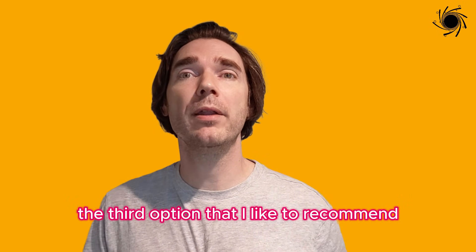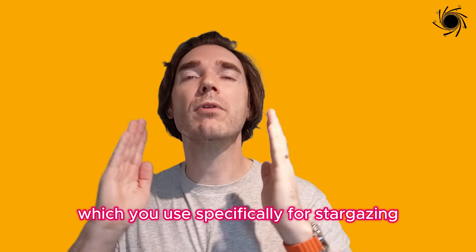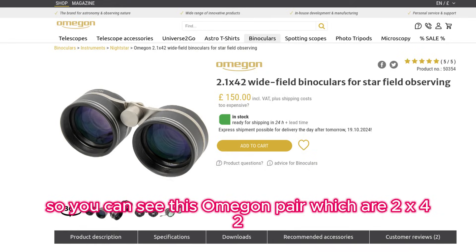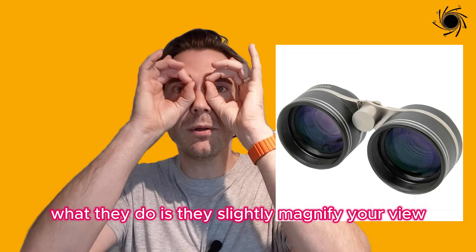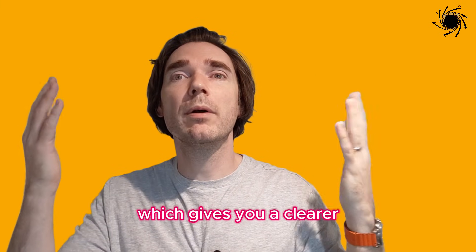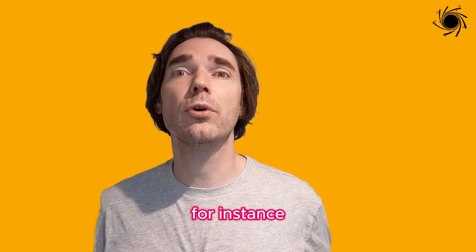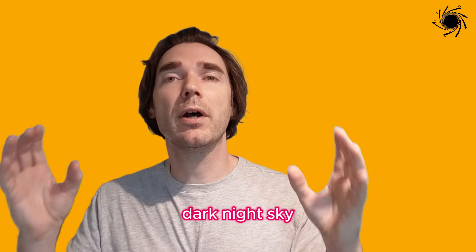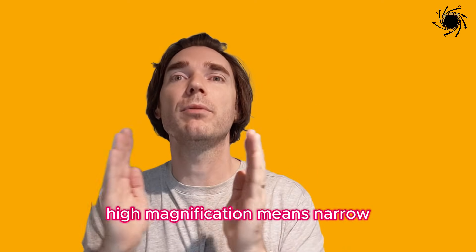The third option I like to recommend is an ultra wide field, very low magnification model used specifically for stargazing rather than zooming in on astronomical objects. You can see this Omegon pair, which are 2x42 — only two times magnification. They look a bit like opera glasses. They slightly magnify your view while giving you increased aperture for a clearer, better view of the night sky. These are perfect for going out to watch a meteor shower or camping under dark skies. Remember, low magnification means wide field, high magnification means narrow.